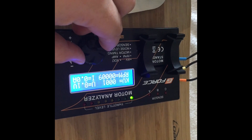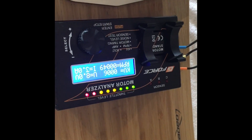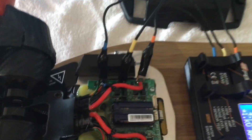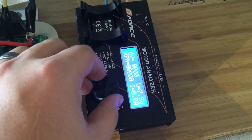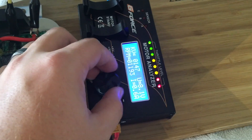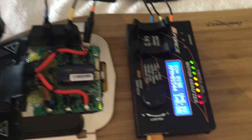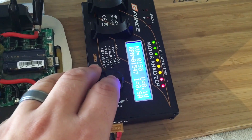Now I increase this to have the motor spin. And it didn't work. I readjusted the phase connections and now it's working. So if I click the KV, press start, now increase the servo tester. And I keep spinning it, and I get up to about 190 KV, which is a pretty good KV rating for such a small motor.